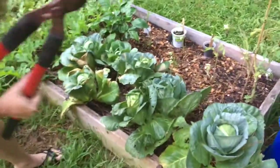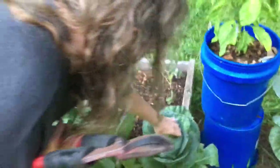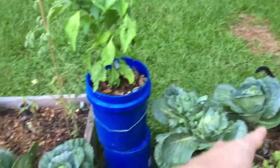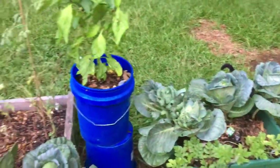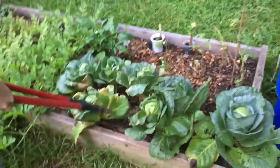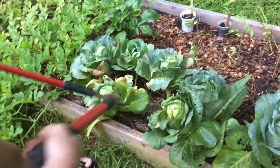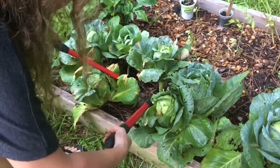This one is beautiful, so I'm just gonna let it grow a little longer. Those two got attacked by bugs — a sacrifice to the bug god. So let's just go with this one.